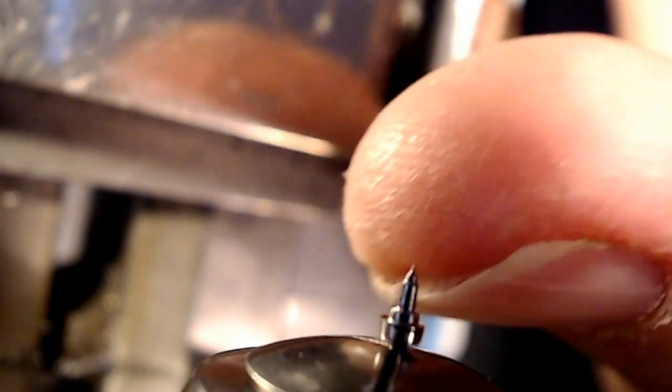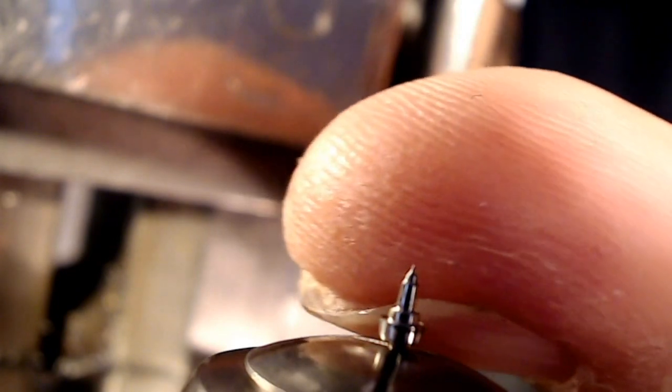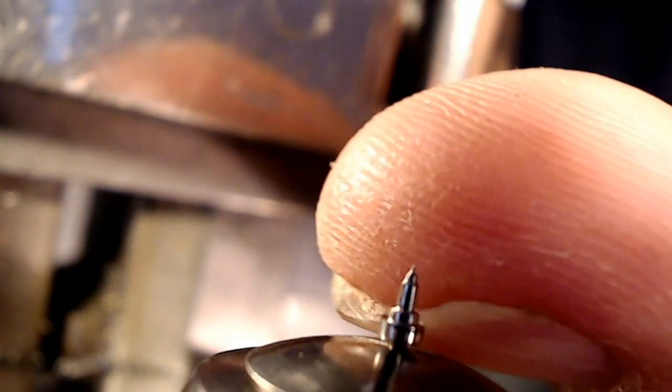I just thought of a really novel idea — maybe I'll show you that later. When I go to fit the balance on here to see if it actually fits, you take this off, take the balance and stake it on, then put it into the movement and see if it moves around. Well, that'll be a pain because if it doesn't fit, I've got another problem. I can't put it back in my lathe and spin it and try to take more material off.